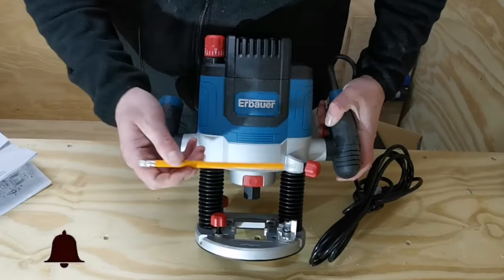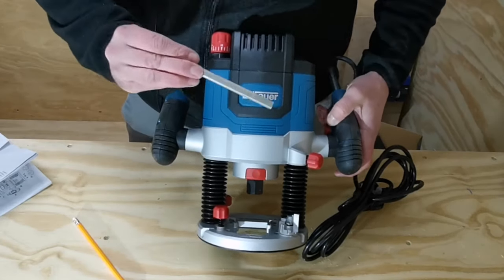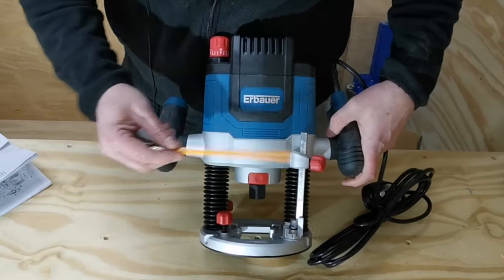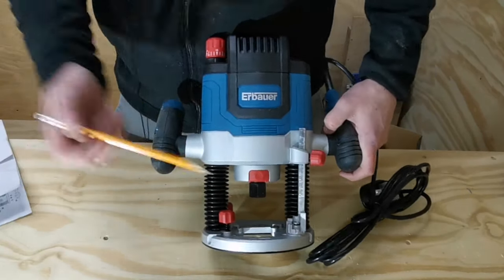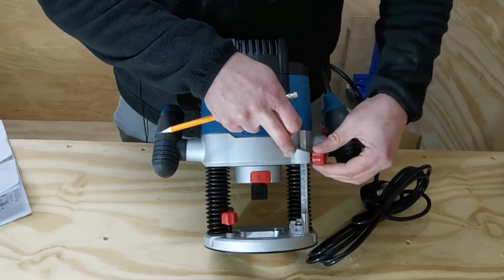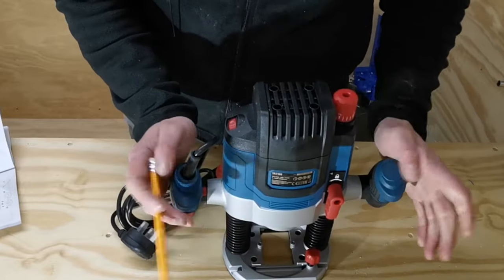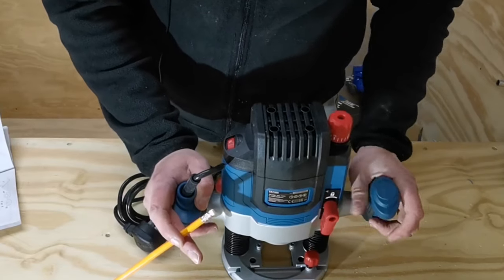Turning the router around again, located here is where the depth stop scale should be positioned, which came separately. Placing that in its location, we have a knob to secure the depth stop in its position. At the bottom we have the step buffer which can be moved into different positions and the scale locked in position - we'll look at that more in depth later. Here we have the locking lever for the depth adjustment, so when we plunge the router down to the depth we want, we can lock that in position and unlock it.